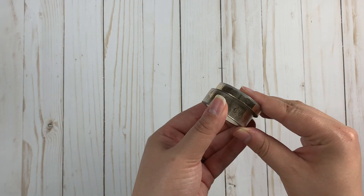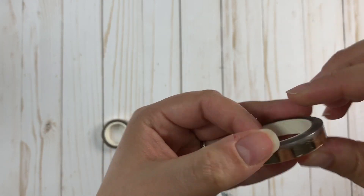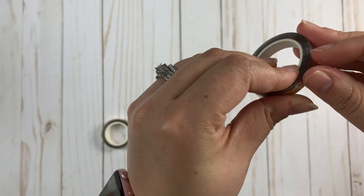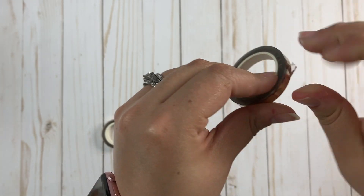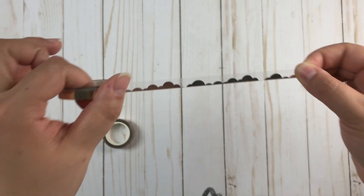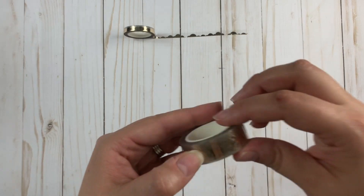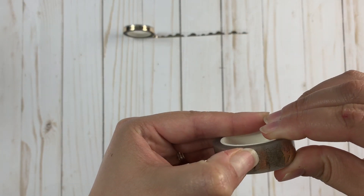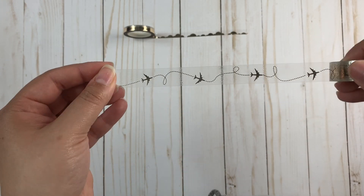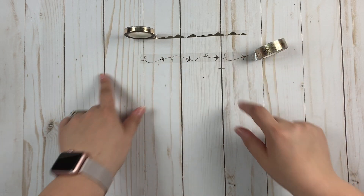Then we have our washi tape. This month's washi tape — it's always hard to find the edge — okay, here it is. So this month's washi tape is clear with gold foil, and this one has clouds on it. Then this other one is also clear with gold foiling but it has airplanes on it, and I feel like this would be perfect to layer on top of other washi tape too.